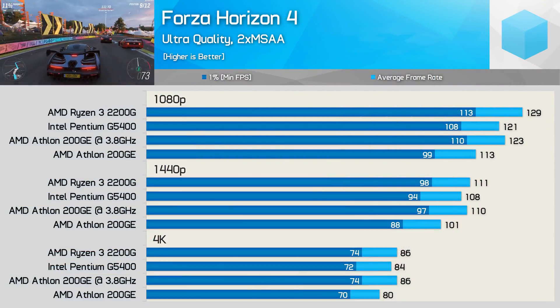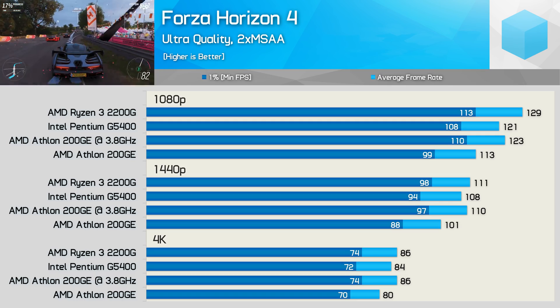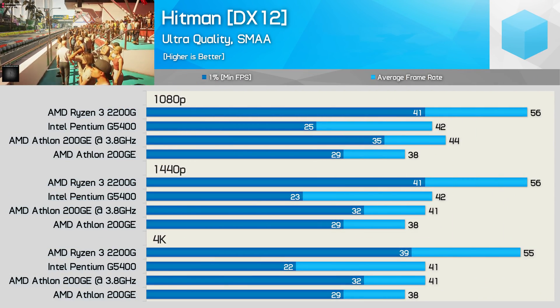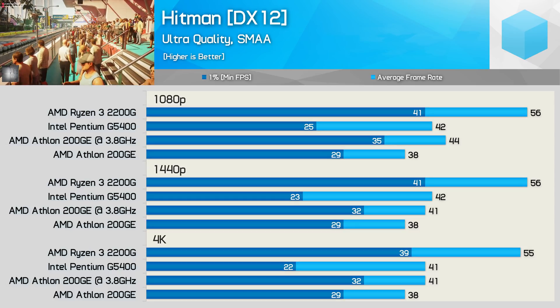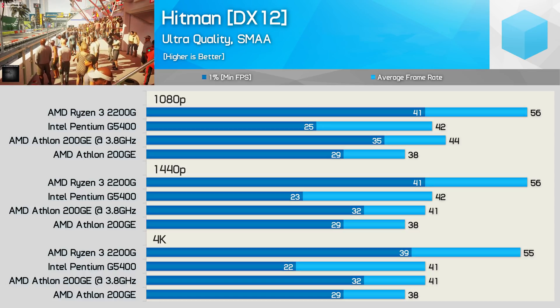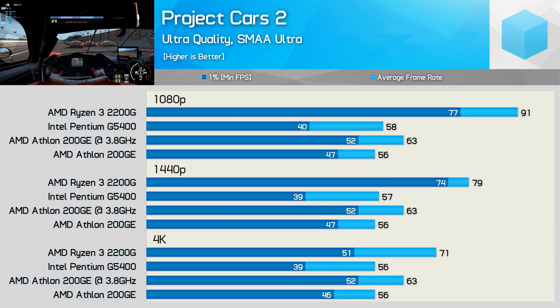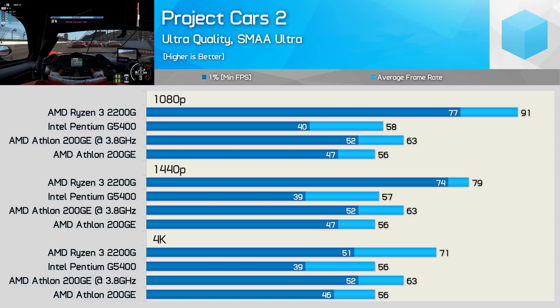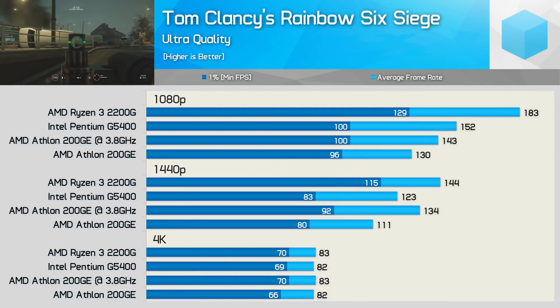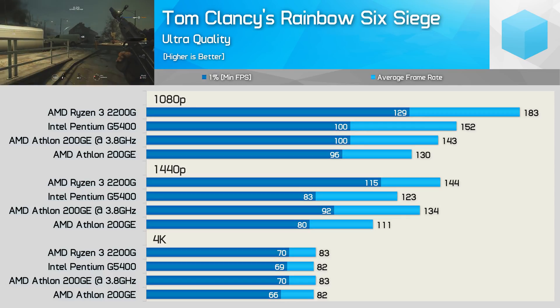We also see some pretty solid performance gains in Forza Horizon 4 — a 9% boost was enough to just push the 200GE ahead of the more expensive Pentium G5400. Then in Hitman the gains were quite substantial: a 16% boost at 1080p, as the 200GE went from a stock result of 38 FPS to an overclocked result of 44 FPS, making the experience miles better than the Pentium G5400. Here we have another nice performance gain with Project Cars 2, going from 56 FPS on average to 63 FPS at 1080p once overclocked — basically a free 13% bump in frame rate. The Rainbow Six Siege results are interesting, as the overclocked 200GE is still slower than the G5400 at 1080p, but somehow does much better at 1440p, and we again see decent gains from the overclock.